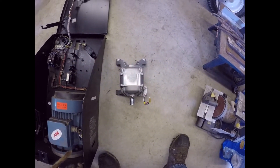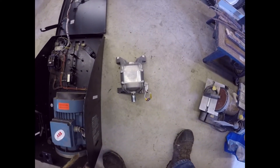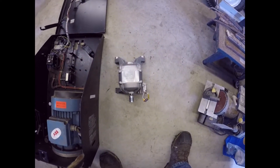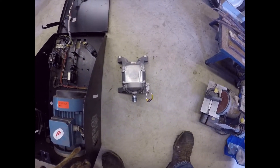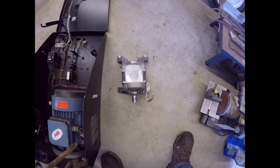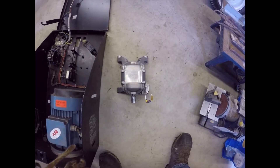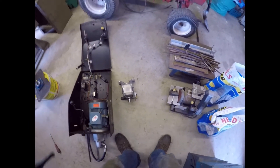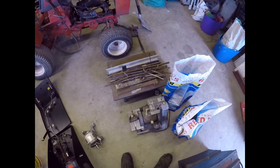There was an inverter with it which also came out of the washing machine, but unfortunately the wiring harness was cut. Looking at the inverter, it was part of the entire electronics from the machine, so we'd be better off just getting a dedicated power supply anyway.